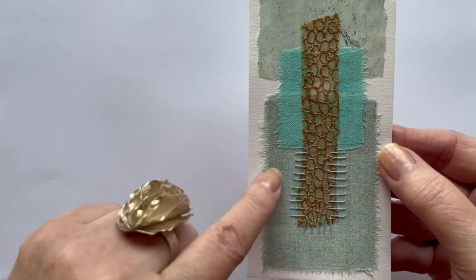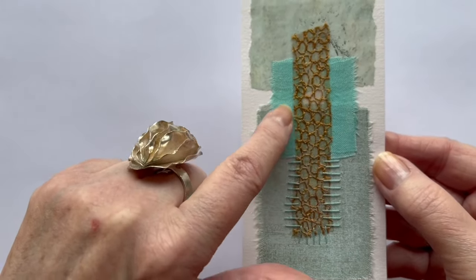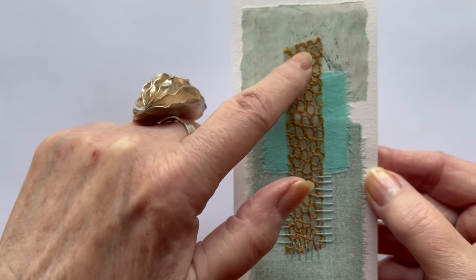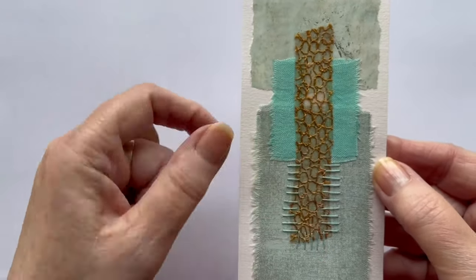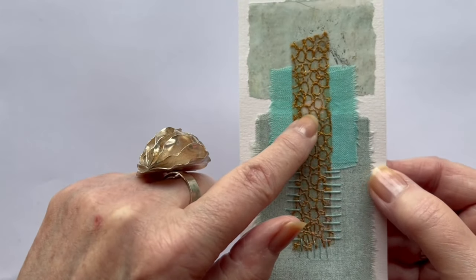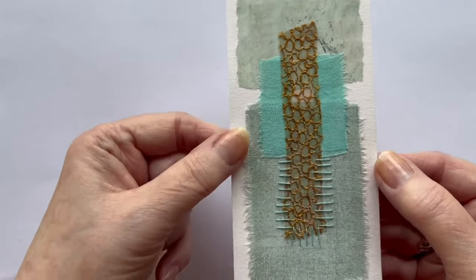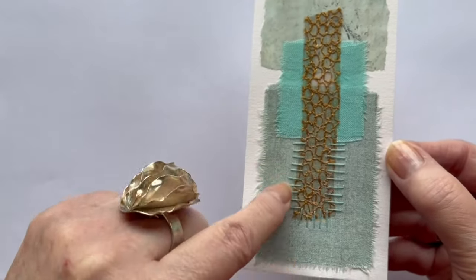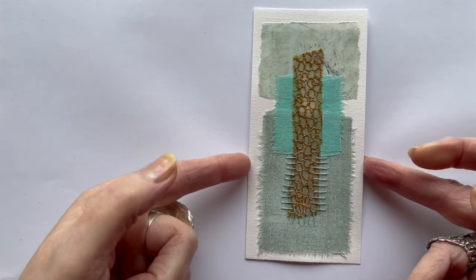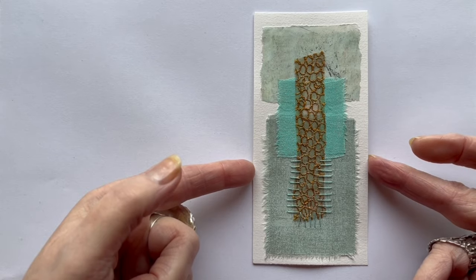Here is a piece of fabric, another piece of fabric, and this is a leftover gel print. This piece of fabric I think I got from a student at a course at some time. It looks very nice there and it is just some straight stitches. I think this one works very well.